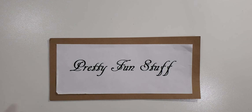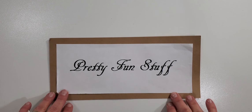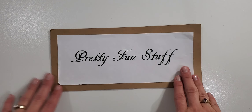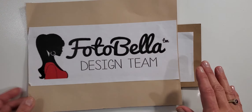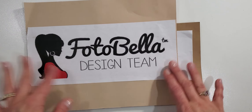Hey you guys, it's Diane here with the Pretty Fun Stuff YouTube channel. Today I'd like to share what I received from votabella.com. I'm a design team member for them and they sent me some beautiful papers that I'd like to share with you. This will be my design team package and I'll be doing some projects with this paper.